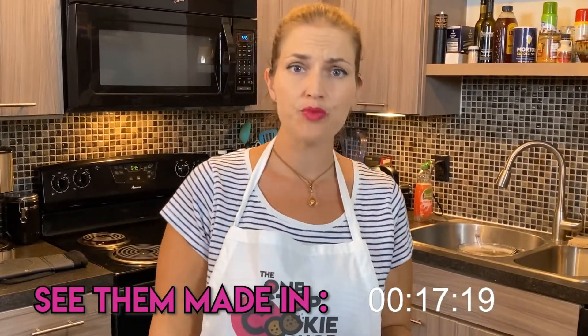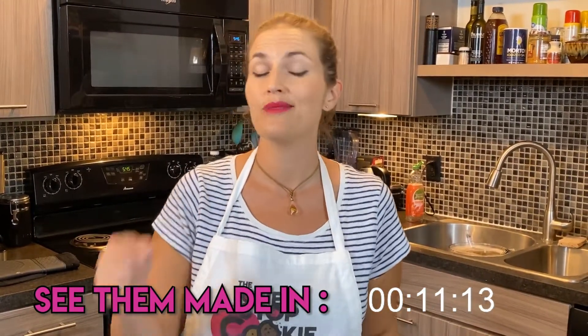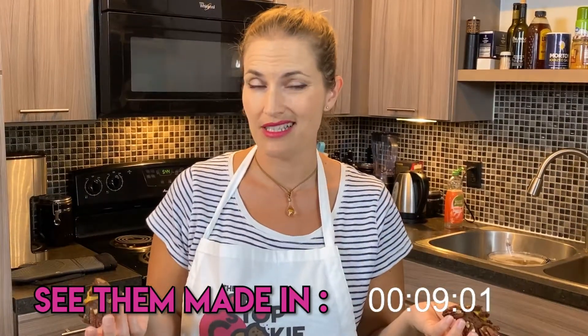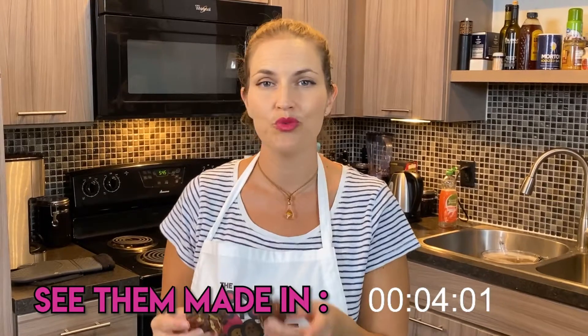We did do a lot of experimentation to get this recipe right. If you want that recipe, it's on our website, onestopcookieshop.com. If you want weekly updates about all of these cookie recipes, the best way is on our Facebook group, One Stop Cookie Shop.